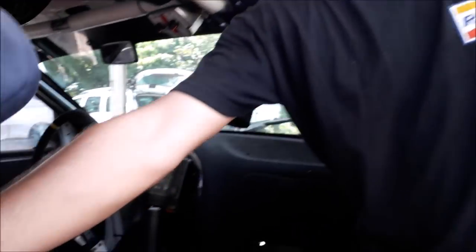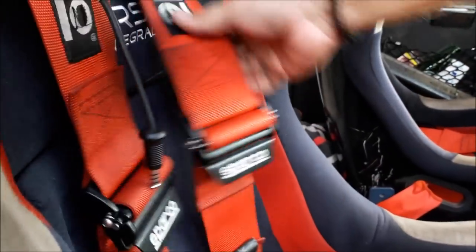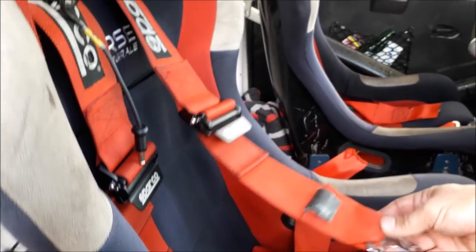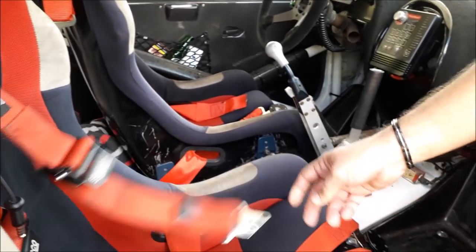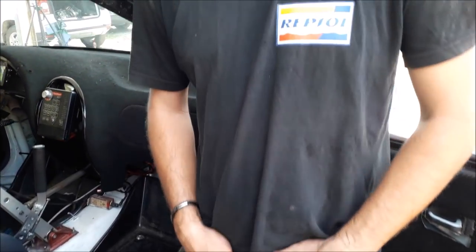The third part, we have the ceintures — the arnais de sécurité, which we call in racing the arnais de sécurité. These are multipoint, so we have six points of fixation. We have two parts at the rear which come up to the level of the shoulders, two parts inferior at the level of the bassin, and two parts which go to the entrejambes. This allows us to have a loop of these six points with an independent anchor, always maintaining us securely.